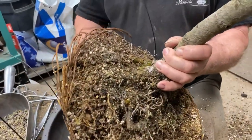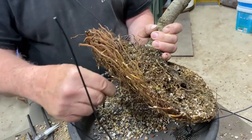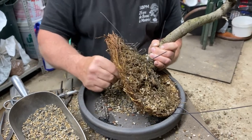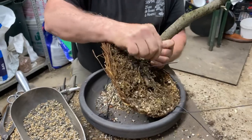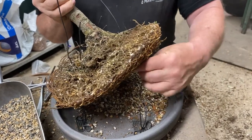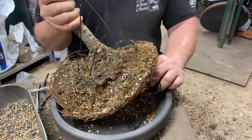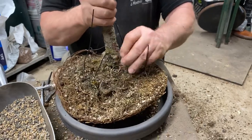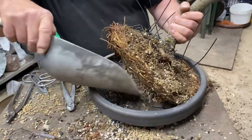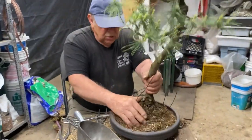Now I'm putting the anchoring wires through the root ball so we'll be able to tie it down nicely. I'm not adding soil everywhere because I don't want it to be too high in the pot. Here we go — the last anchoring wire going through. I'm putting a little bit of soil under the tree because I want it slightly more tilted.